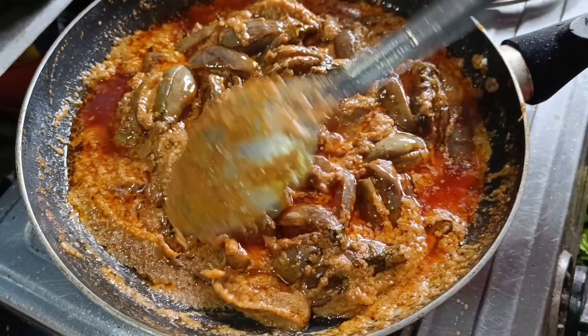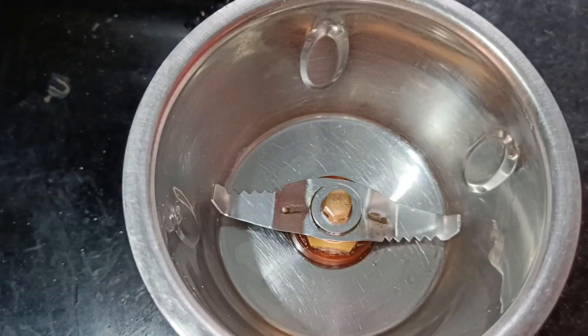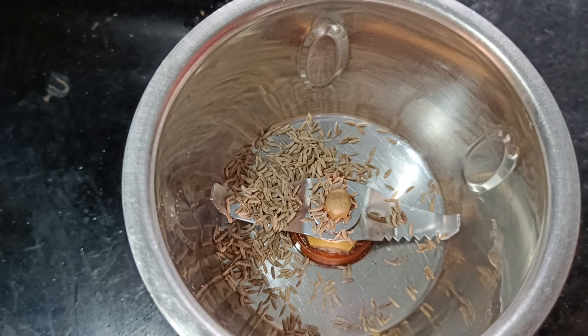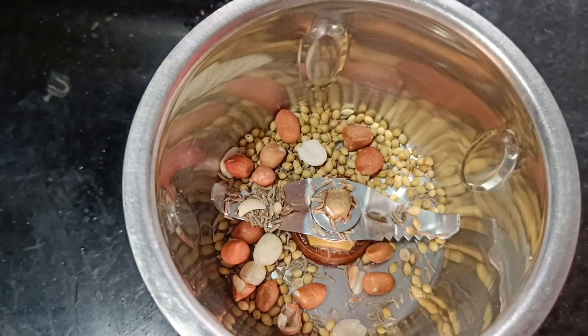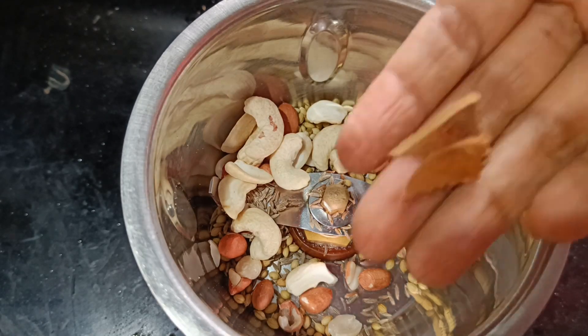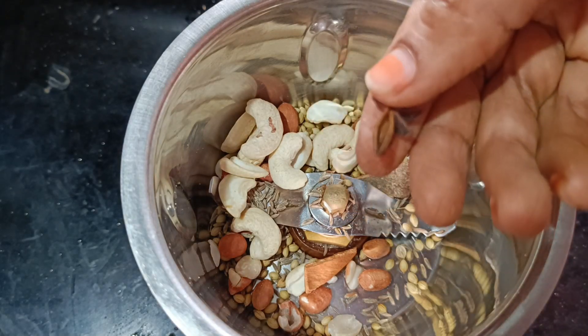Here we will let it go. Let's mix it. After that, I am going to add half a tablespoon of the dish. Add 1 tablespoon of the dish.